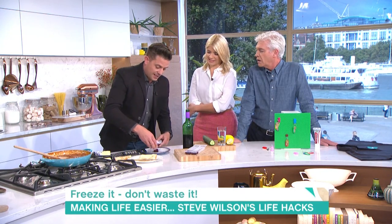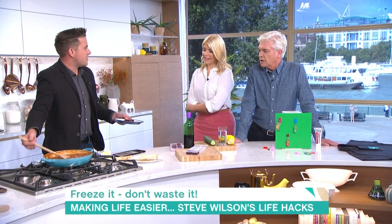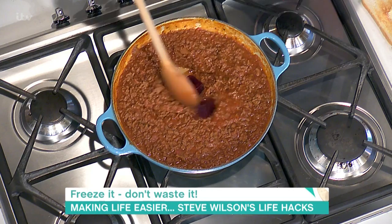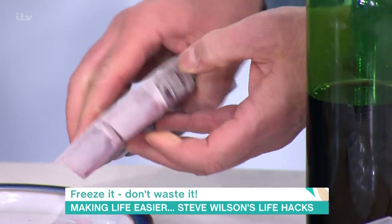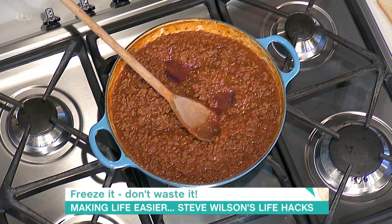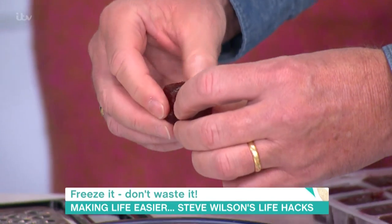That is a good idea. Take your wine cubes — I'm going to put them in a bolognese that I've made just over here. Just add as many as you want to taste, pop them in and they'll melt and stir them into your bolognese. You can use that for casseroles or anything. Because they've got alcohol in them, they won't go incredibly hard. They're actually breaking apart already because, like you say, they don't freeze perfectly. You could do that with cider and beer and all sorts of stuff. Yeah, white wine as well.